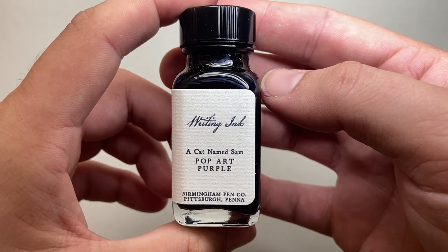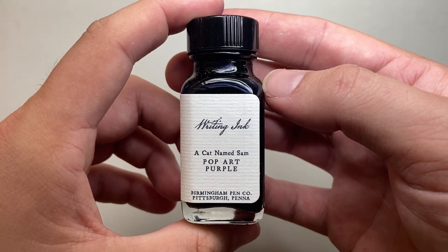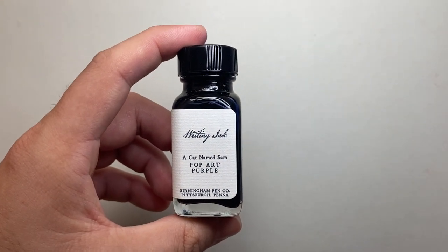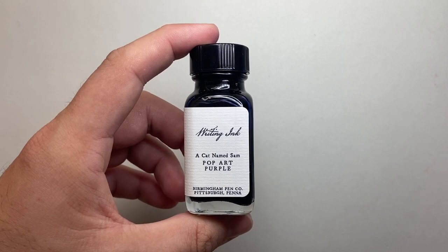The full title is A Cat Named Sam Pop Art Purple. If you're familiar with Warhol, he did a lot of little minor pieces about cats named Sam, and this purple lines up with one of those.